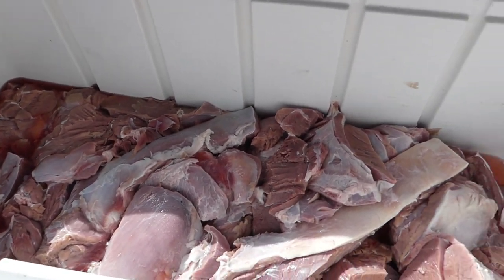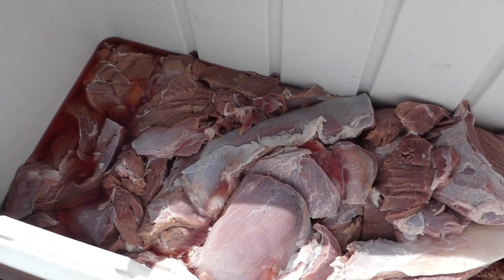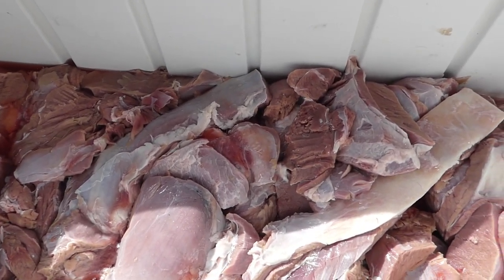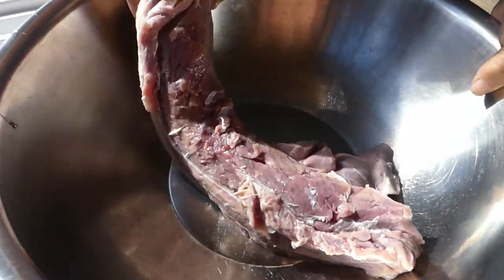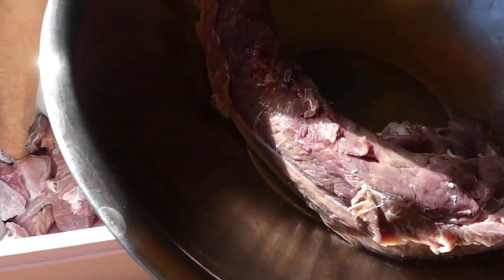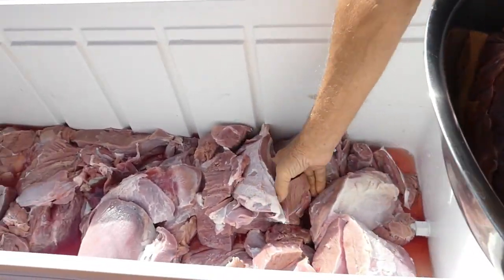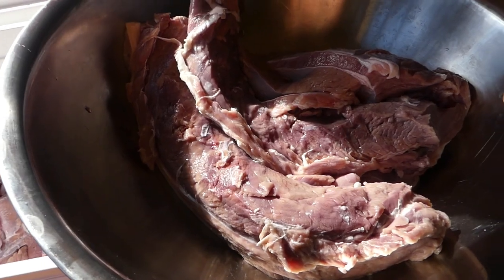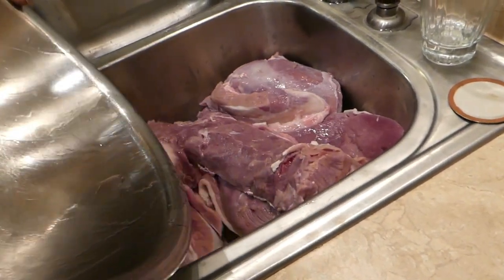We've had the meat in this big cooler for about two days soaking in the salt water. We drained the salt water and put some extra clean water in there, then drained most of it, but not all of it has drained out. So what we're going to do is take this meat out and put it into this big bowl. Some people would keep the loin separately and that's a perfectly good idea, but we like to just go ahead and grind the loin — it makes really good ground meat. So we're going to get a bowl of this, take it into the house, and give it another quick rinse, dumping it into the sink where I can have good access.